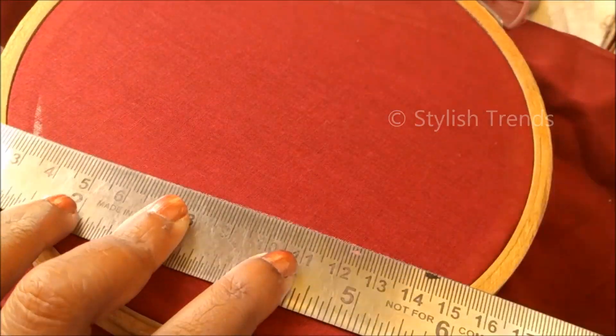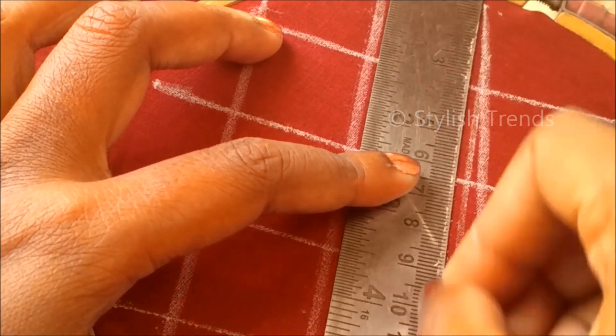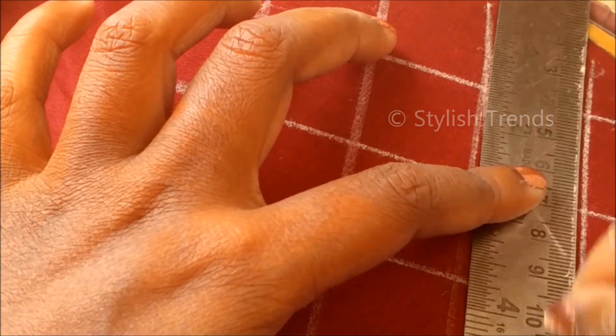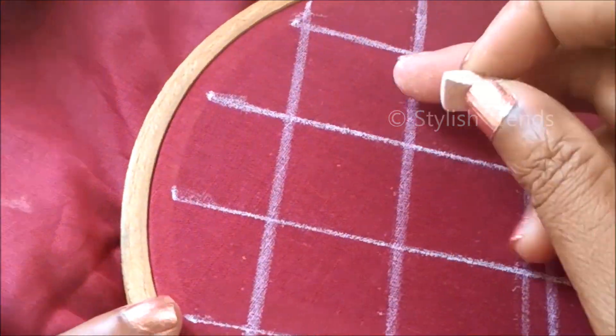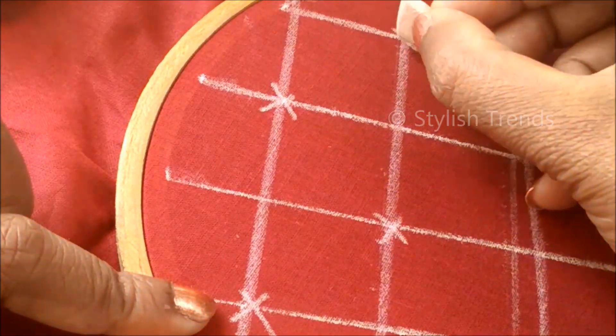For markings, use a 1-inch scale and choose a large black color. I will mark the corner and mark the center.